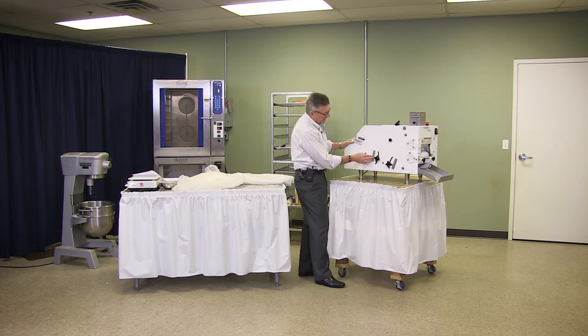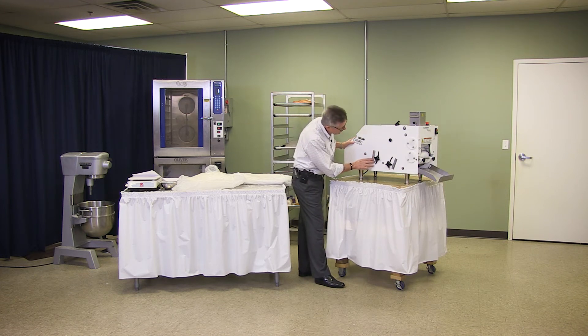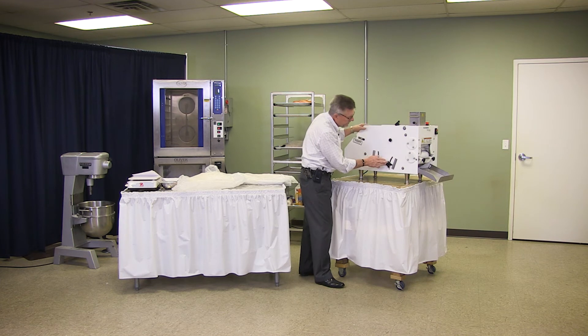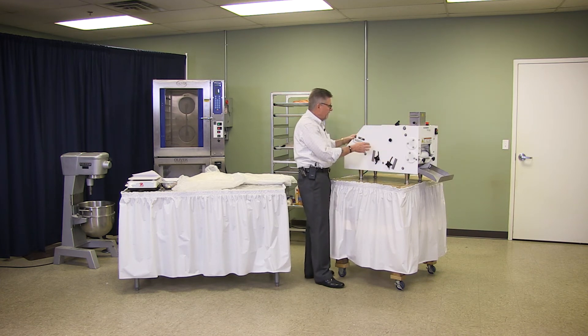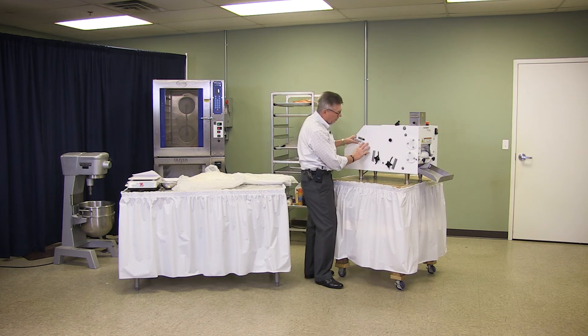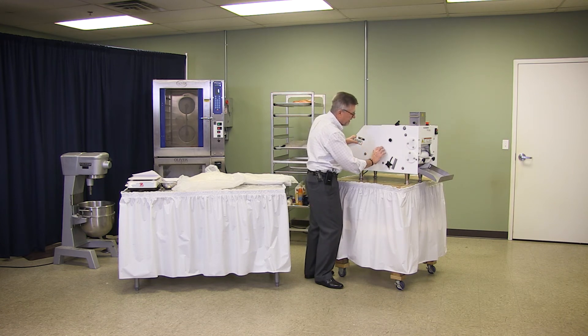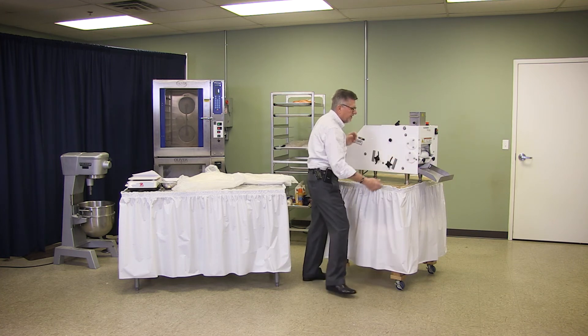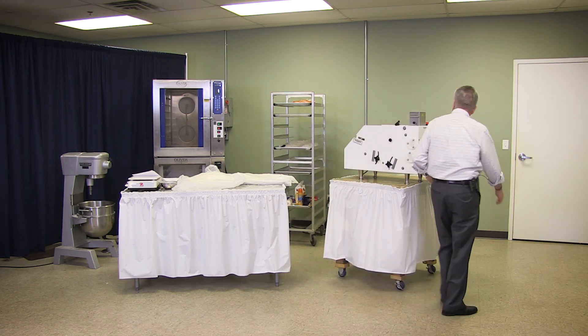So this end we're going to have open just a little bit further — we've got this set at two and a half and we'll leave it right there. And this setting is just under two. So that will drop it in where the opening is a little bit wider and then it will gradually mold it down tighter to this end and drop out onto the catching plate of the finished product.